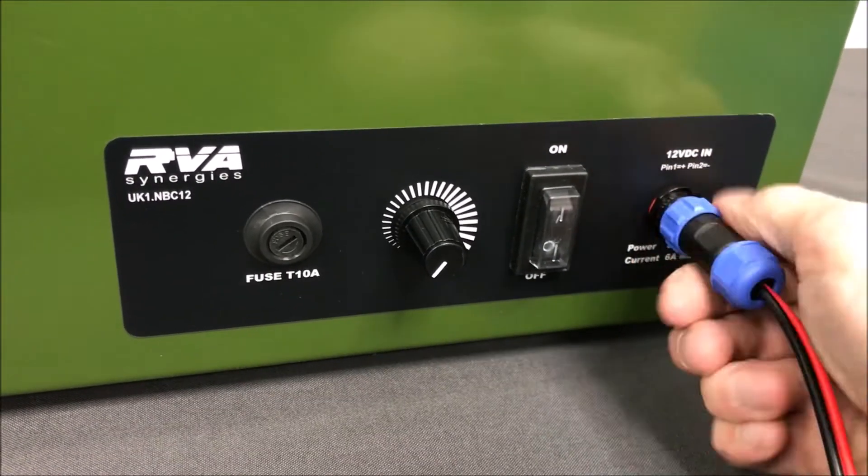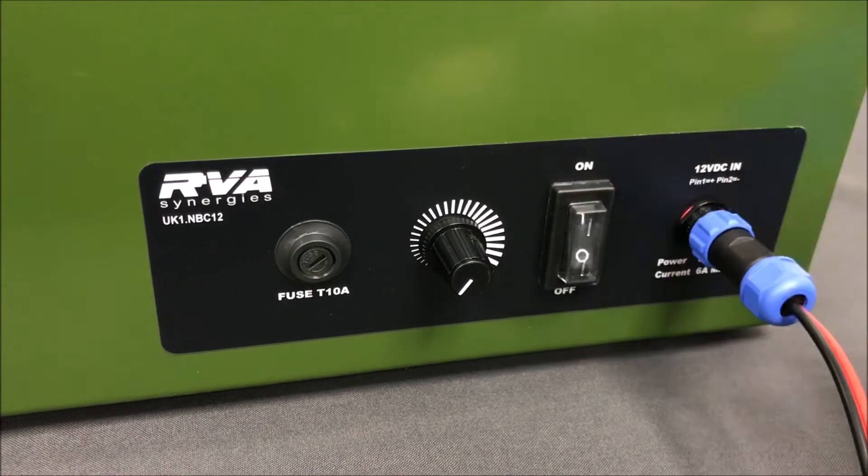Connect a 12 volt power supply, turn on the unit, and slowly increase the fan speed.